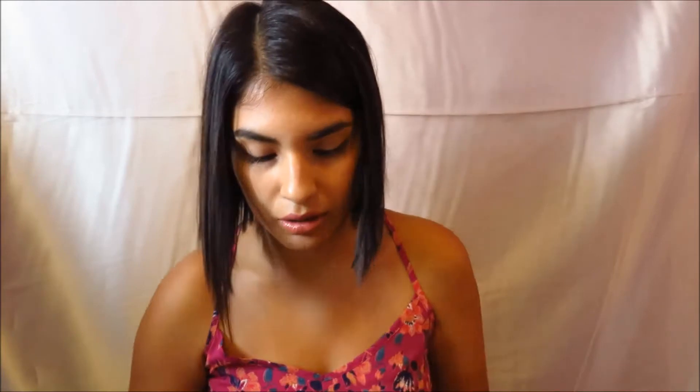We have the diaper rash cream from Desitin. We also have some powder just in case her bottom smells a little stinky — you just put some of this on and it smells really good. Then we have some tissue, because sometimes she has boogers or you just want to clean up her face. We have the antibacterial from Bath and Body Works, just in case after changing her diaper you want to clean your hands. Gum for me when I need to freshen up my breath, and some Blistex — I always need this. And lastly I have two bows for her outfits. I have two outfits in here and I carry the matching bows with them so I can swap them out.